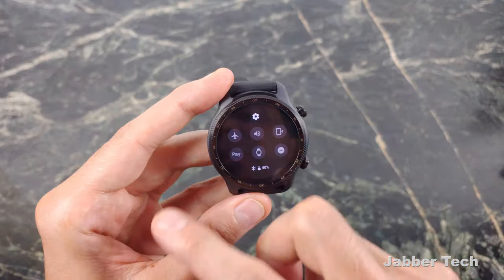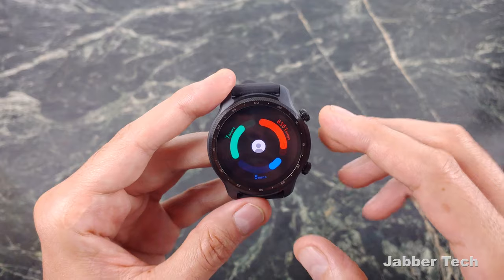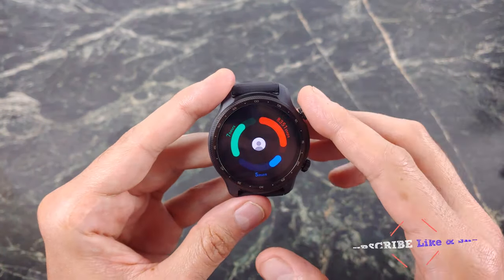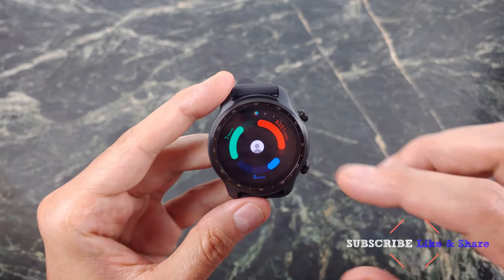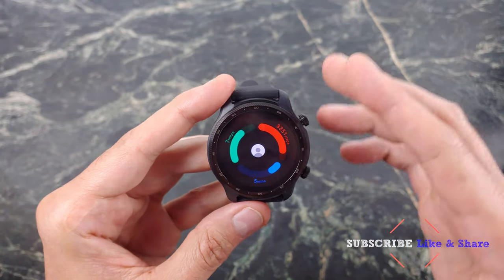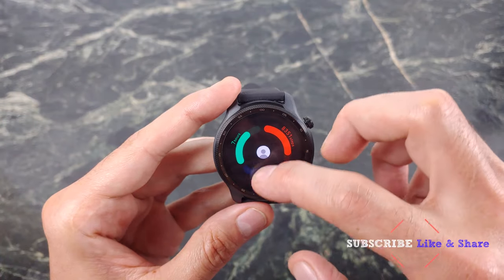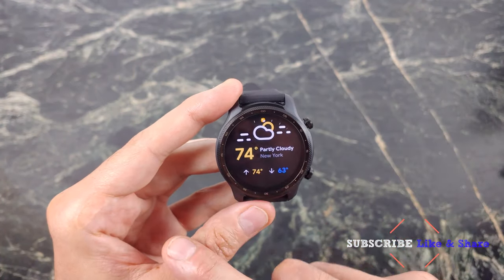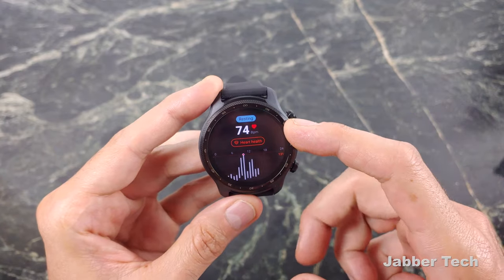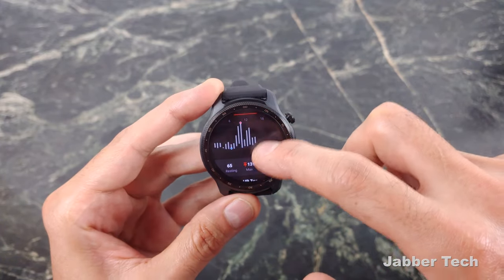Swiping down from the top gives you your quick toggles. Swiping over to the right is where you get some tiles and information about what's been going on throughout your day. This works with Mobvoi's own suite of activity tracking, but you can use Google Fit as well. You see your overview — how many steps you've walked, a lot of information about your overall health. You see the weather, and you can keep scrolling to check your heart rate. Right now I'm resting at about 74 BPMs, and you can see throughout the day where you spiked.